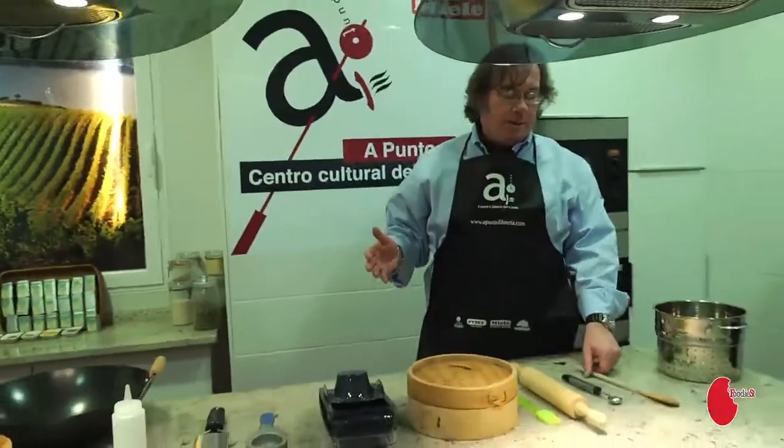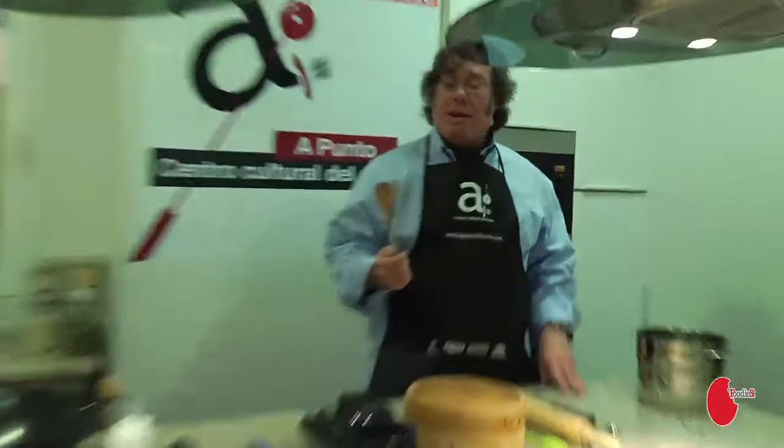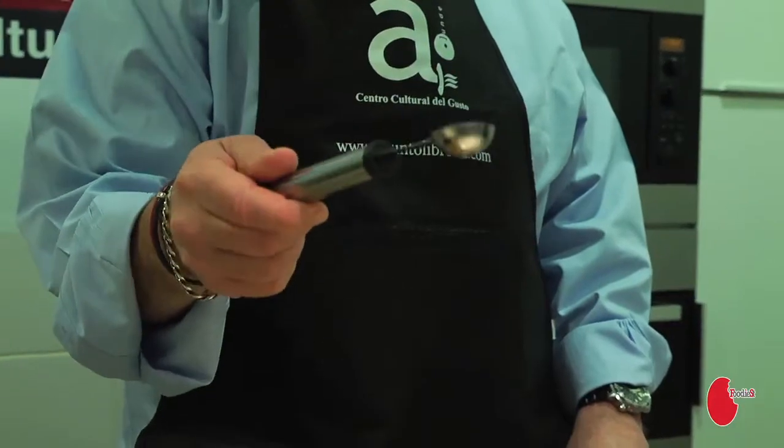Now, moving on to the things you'd like to have, but if you don't have them, there's no big deal. I like the wooden spoon — chefs can't have them in restaurants, but you can at home. Also a nifty little tool for scraping, taking out melon, making melon balls.